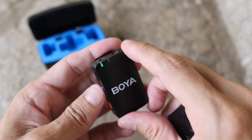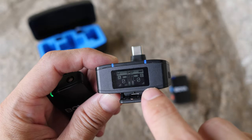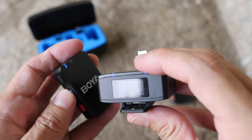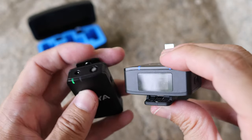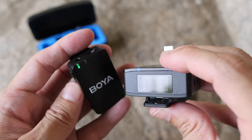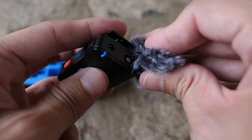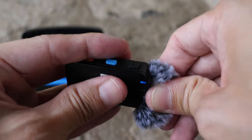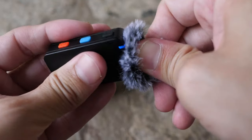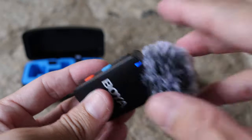When you press the noise cancelling button, the OLED display shows whether noise cancelling is enabled or disabled. Green means noise cancelling is on, blue is the default color. The furry windshield is for the omnidirectional mic - to install it, just put it over the mic, push it in, and twist to secure it.